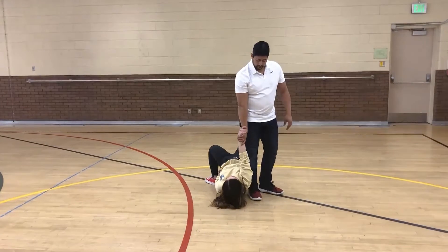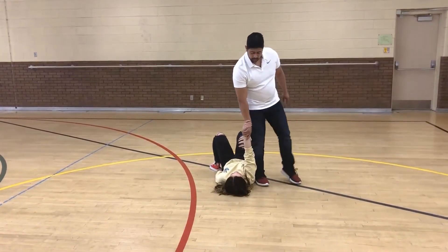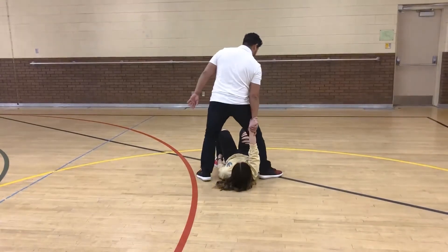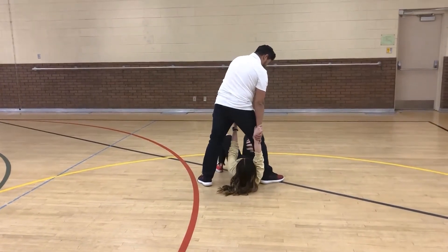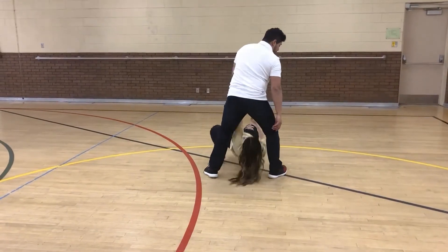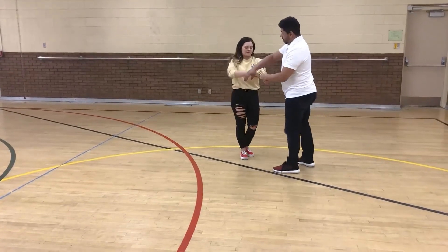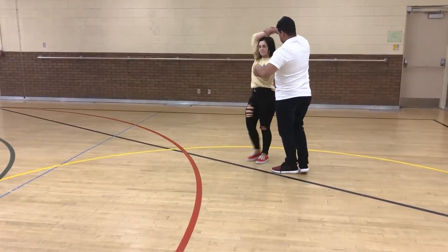Gentlemen, this part is a little more difficult. What we're going to do is take our left leg and step backwards around or over the girl. We're going to put our left hand here between our legs and then pull up to get the girl up. We're going to do just that last part again so you guys can get a better angle.